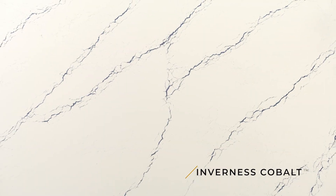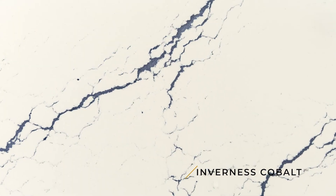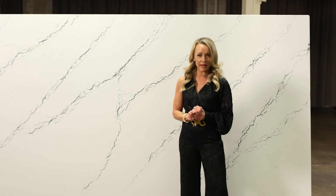And when you get close to Inverness Cobalt, you see a little bit of a glimmer, and it might just wink back at you.